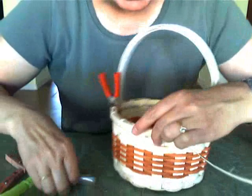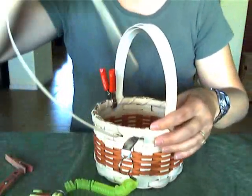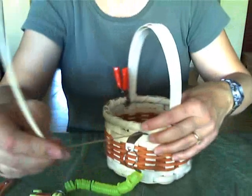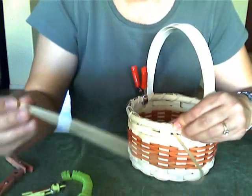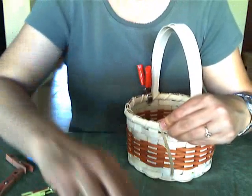So this is my last loop through. Pull everything good and tight. I've got a long piece — I don't need this much, it's just going to get in the way — so let me cut it here shorter.